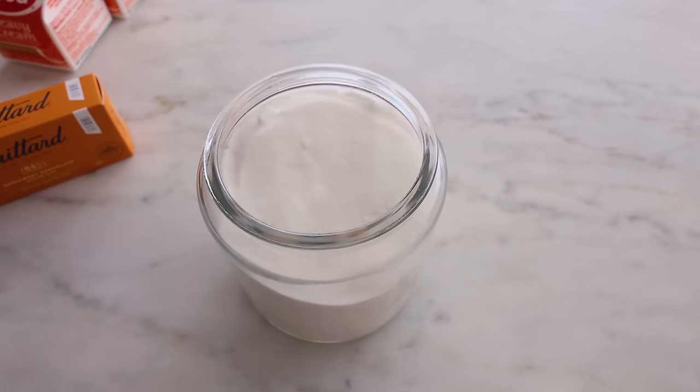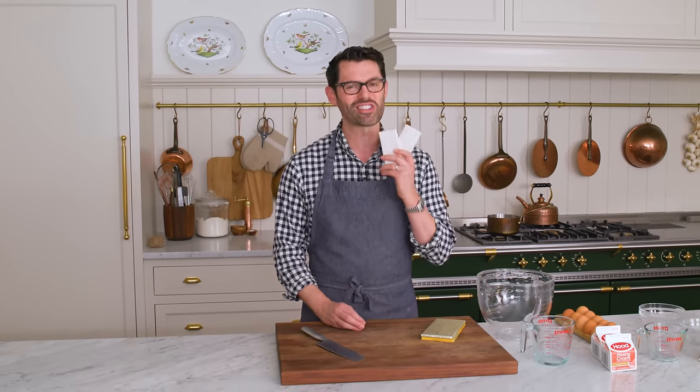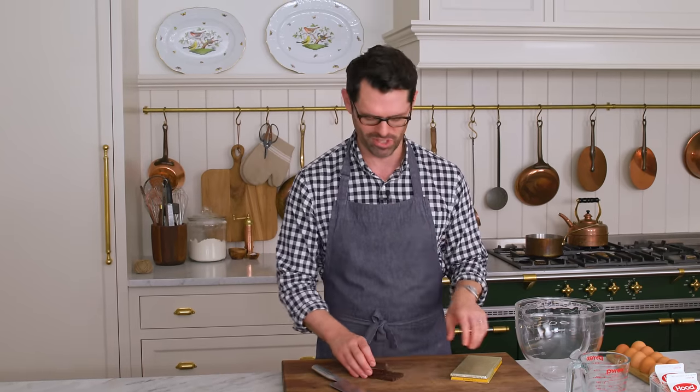For this recipe, you'll need eggs, a little bit of granulated sugar, some heavy cream, and a nice semi-sweet chocolate. You only have four ingredients for this delicious recipe. The primary one is the chocolate, so choose a chocolate that you love. This is not a time for most chocolate chips.